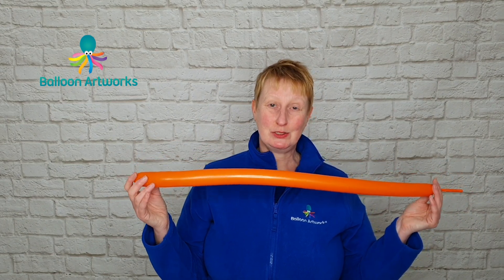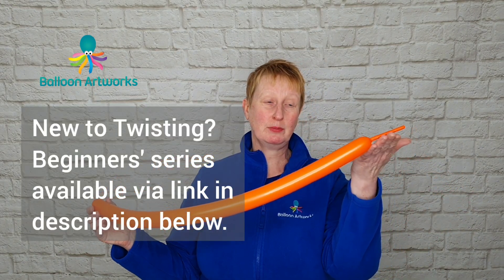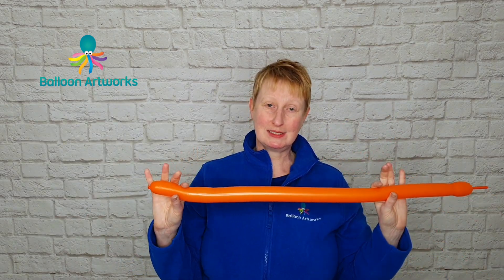For your balloon fish you're going to need a 260. I'm using orange and I've inflated to a tail of approximately four fingers. So this is nice and soft.